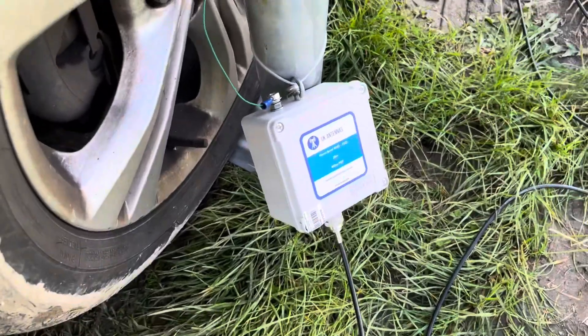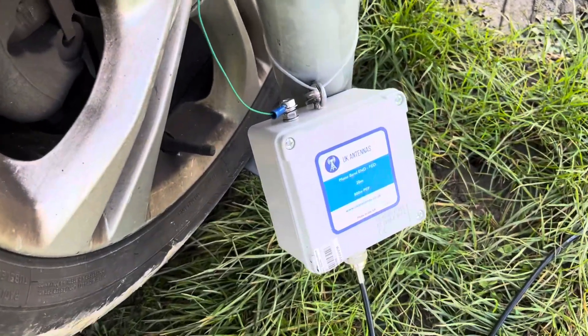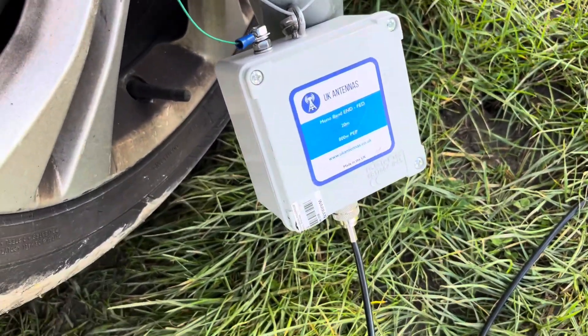Hi there and thanks for joining me again. Today, another portable activation — we're using the 20 meter monoband end-fed half wave. We're going to have a go here this morning, it's about 7:45 in the morning. We're going to try working a bit of DX, maybe across to VK, ZL, who knows, maybe a bit into the States as well. I'm going to have a go on 100 watts with the FT891. Let's give it a crack — as you can see, it's my typical highly professional setup here.